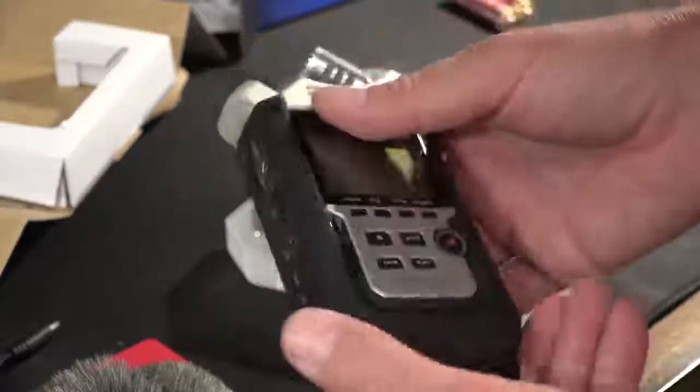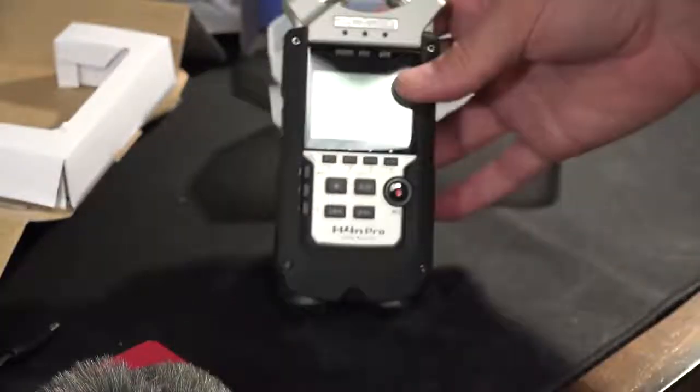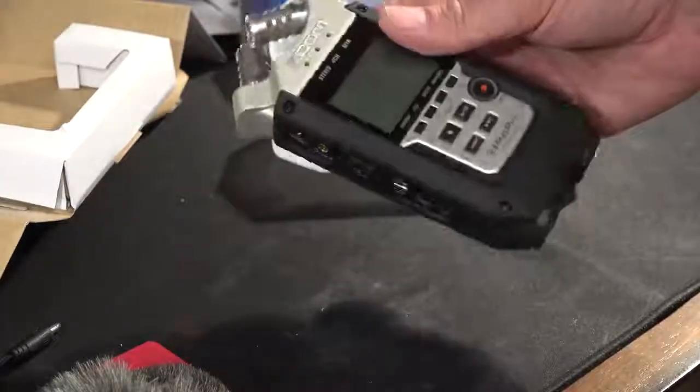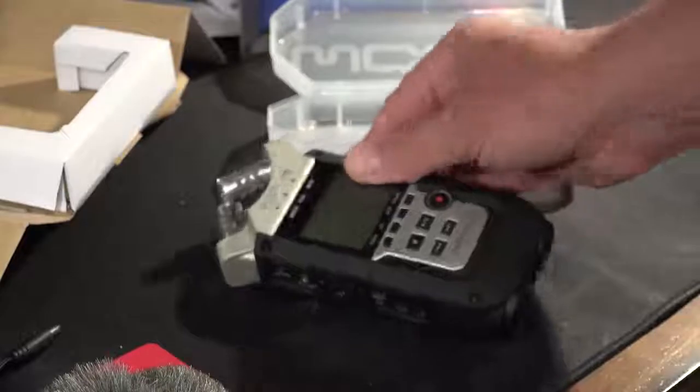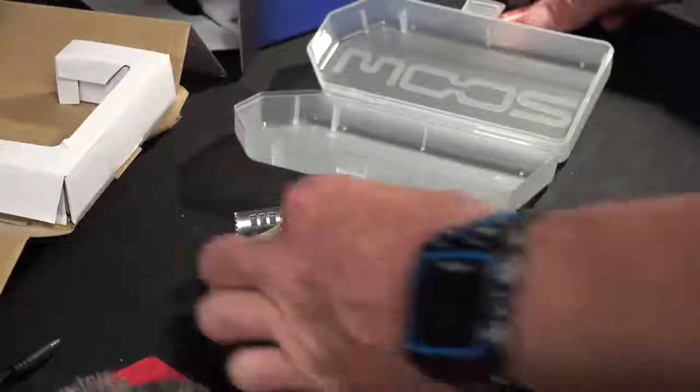There are lots of people that do tutorials on these. I just thought I would unbox it and show the video. I might include some audio after this. This is pretty self-explanatory.